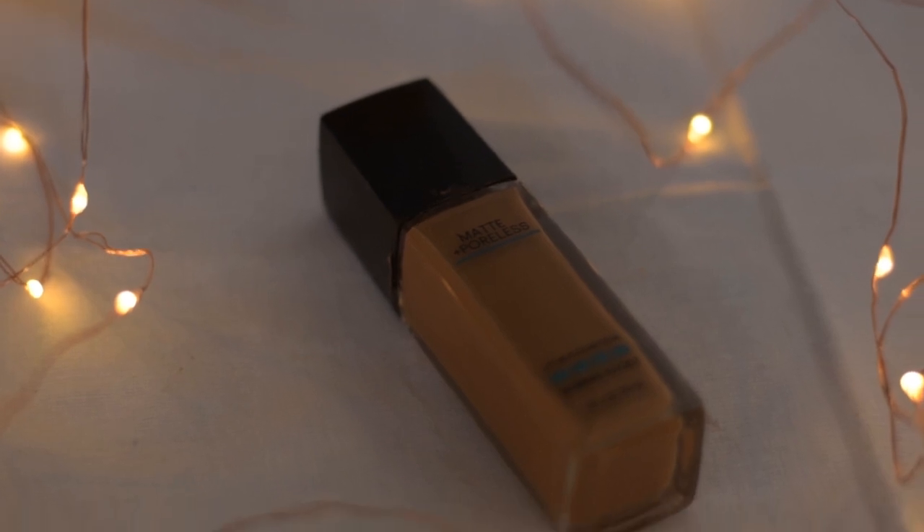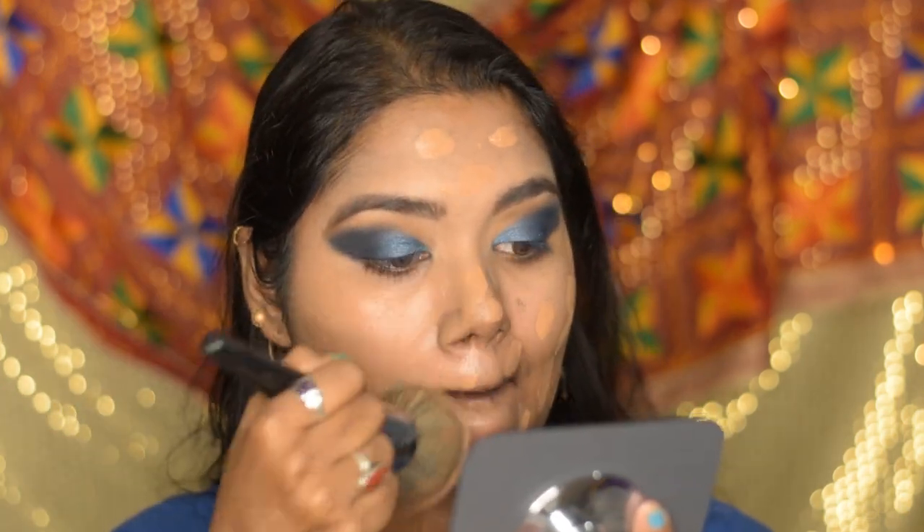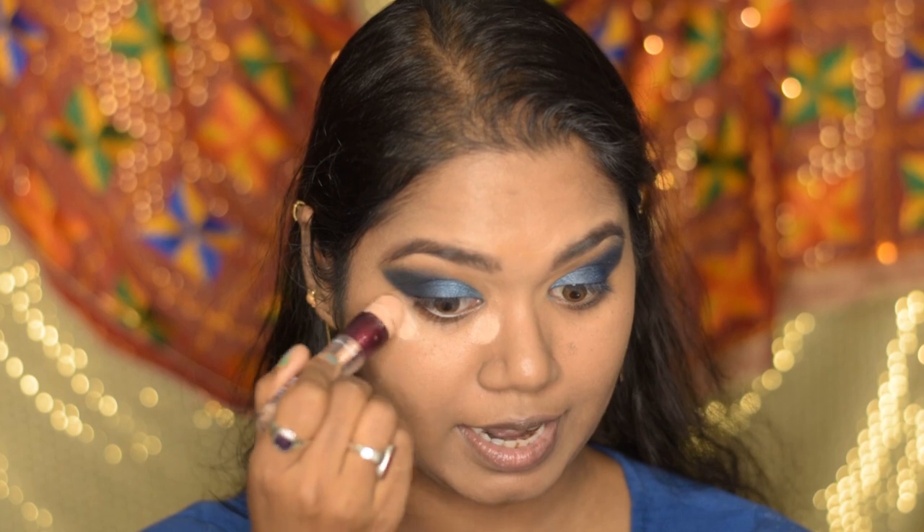Using the blending brush with some of the dark blue shade I blended the edges nicely. Moving forward to base makeup — I'm using my favorite Maybelline Fit Me foundation in shade 330 Toffee. I poured some onto the back of my hand, spread it with my fingers all over my face, and never forget your neck! For blending I used the PAC 252 brush. For concealer I'm using Maybelline Age Divine concealer in shade Honey, applied on all the highlighting areas.